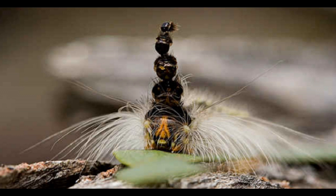Each gum leaf skeletonizer can molt up to 13 times before its metamorphosis, so their hats can end up towering high over their tiny body.